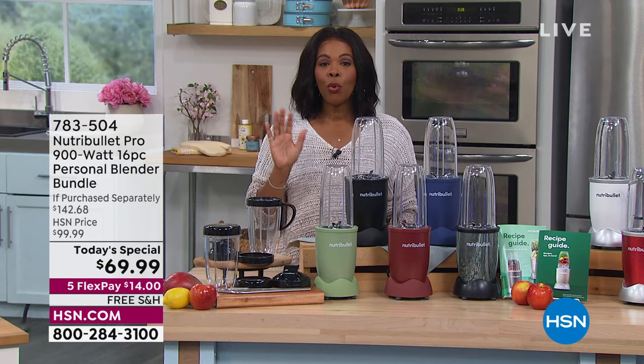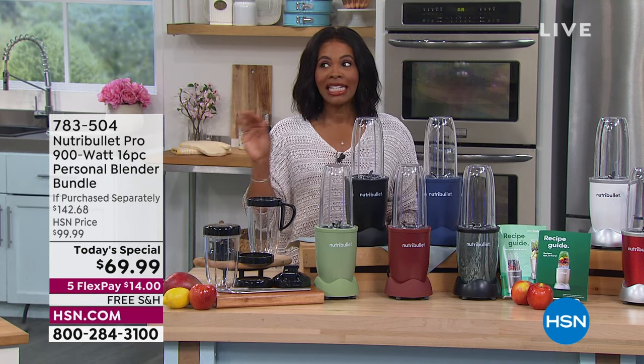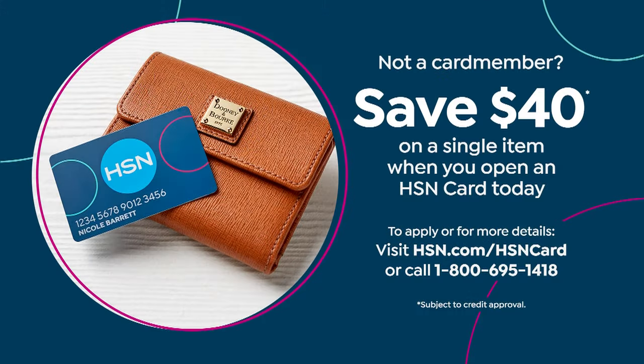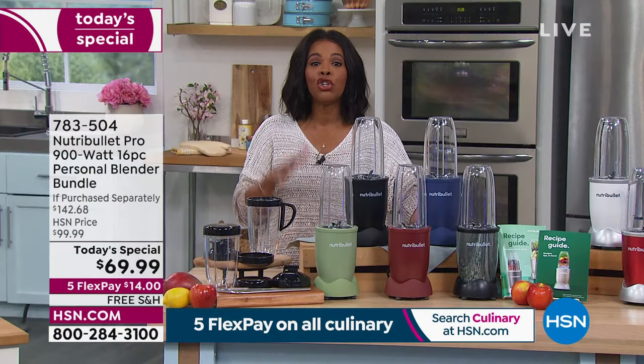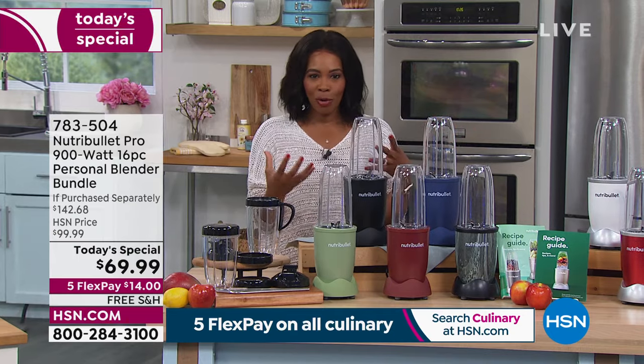If you don't have an HSN card, today would be a really good day to get one, because you can save $40 on a single item you purchase with your HSN card. All you do is apply — when you're approved, call us or shop on hsn.com. It makes your Today's Special even more special because it's even more affordable.